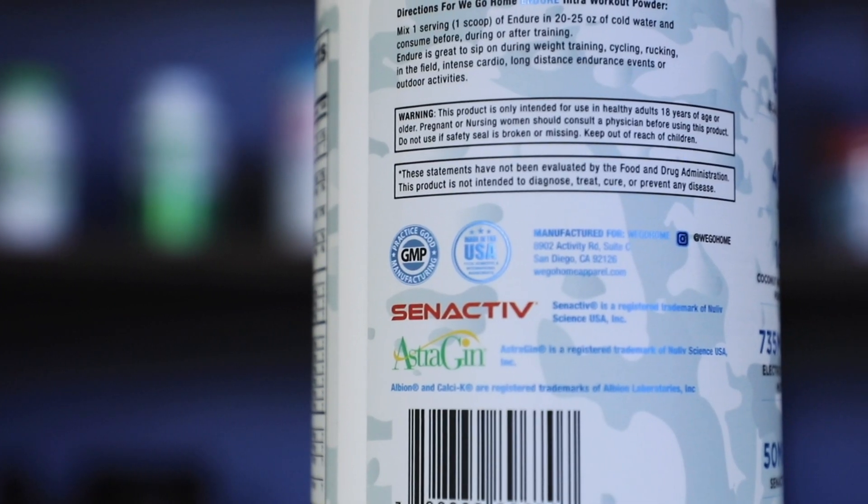We have two of our ingredients that made it in here: Astrogen and Synactiv, both at 50 milligrams each. You've heard all of these amazing ingredients that are in this product. Astrogen will help absorb all of that, and the best part is it also helps reduce inflammation in the gut. There are a lot of pre-workouts that have Synactiv and a lot of intra-workouts have Astrogen, so that's no surprise to see it in here, but there's not many intra-workouts that have Synactiv — so he's on to something here.